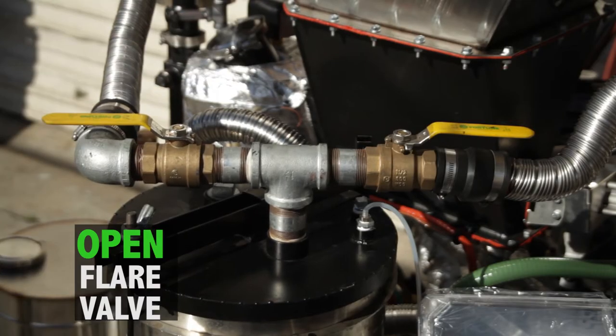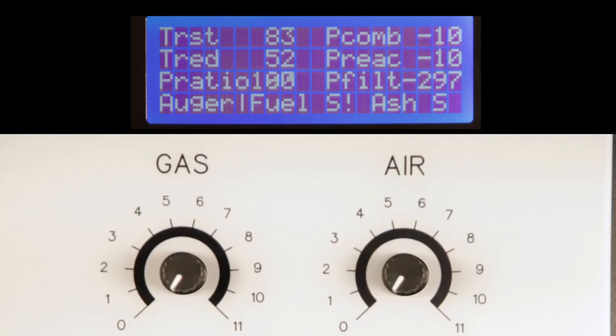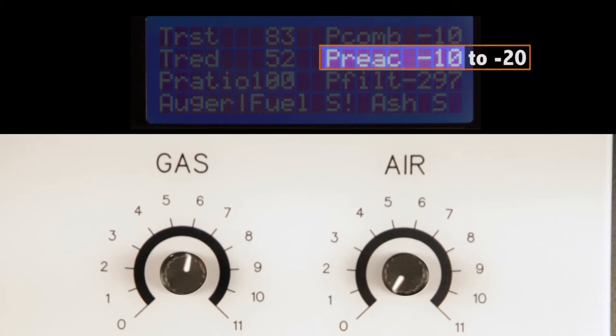Open the valve that leads to the flare and close the valve that leads to the engine. Turn up the gas blower setting until the pressure reading on the PCU, the P-REACT, gets to 10, and then set the air blower knob just a little less than the gas one.